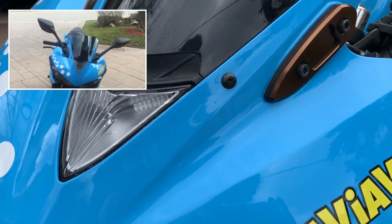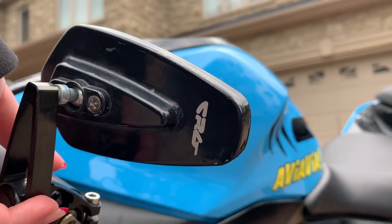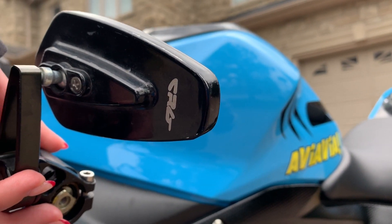I took off the stock mirrors because I thought they looked funny and I could never get good visibility on them, even when I adjusted them. So I put these block-off plates in their place and got a CRG bar-end mirror instead.